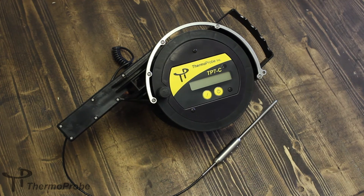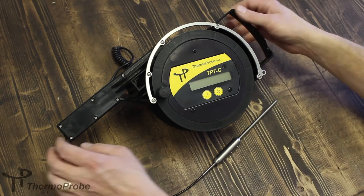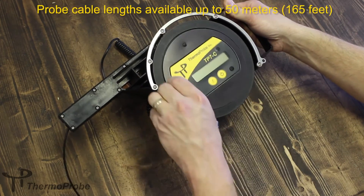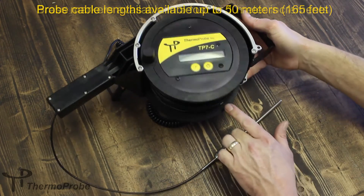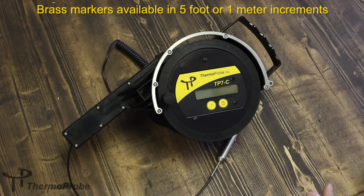The TP7C construction utilizes a convenient spool design that allows for quick and convenient deployment and retrieval of the sensor cable. This cable is available at various lengths up to 50 meters and includes brass markings applied every 5 feet or every meter, depending on how the user orders the unit.